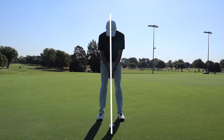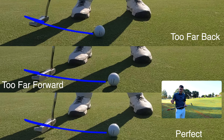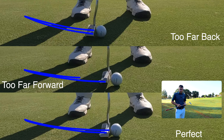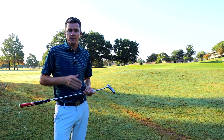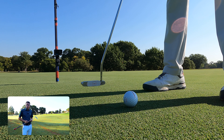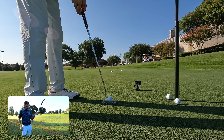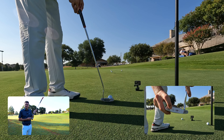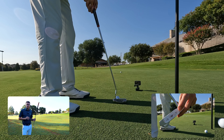Fourth, ball position. Ideally you want the ball just in front of the center of your stance — this will promote a slightly upward stroke. Too far forward or back in your stance and you'll likely see more directional misses as the face will be too open or closed at impact. Fifth, are you striking putts from the center of the putter face? You can use impact tape to make sure you are consistently striking the ball in the center. Hitting the ball anywhere else will make it difficult to control distance and direction.